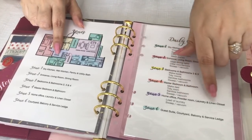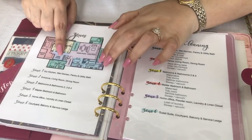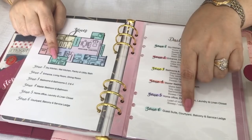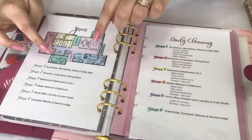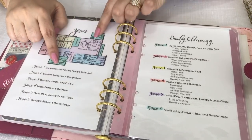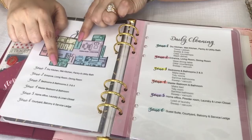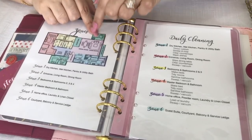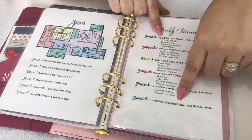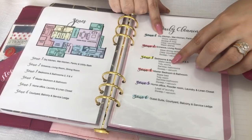Zone five is the home office and powder room, and because it's a pretty small area, I've added the laundry and linen closet into this zone as well. Zone six has the guest suite, courtyard, balcony, and service ledge — mainly the more outdoorsy open spaces or those in the outer circle of my house. These areas individually don't require much cleaning on a weekly basis and no cleaning on a daily basis. This list has all the things that need to be done in these areas every day.